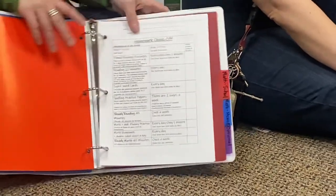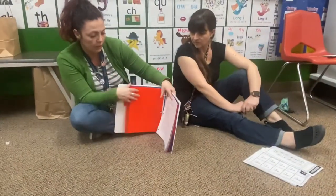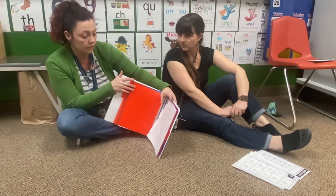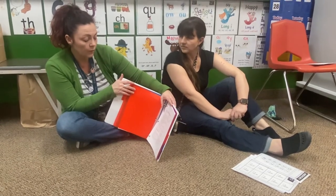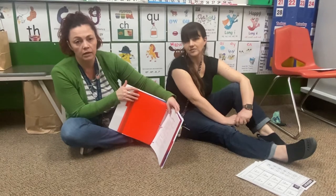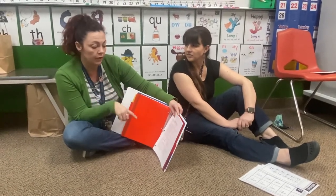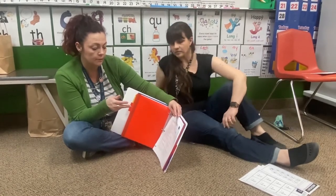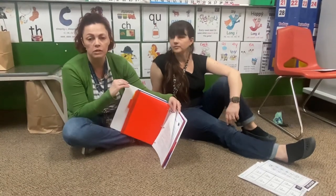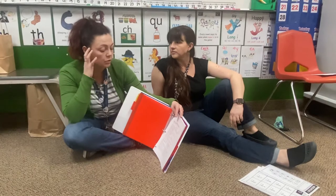New things that are on here: we still want them to do their timed reading passages, which is every day for just one minute. We now want them to be reading 20 minutes every day. That can be any book, and their sight words, timed reading passages, and spelling work will count towards that 20 minutes.